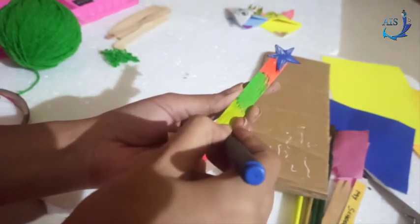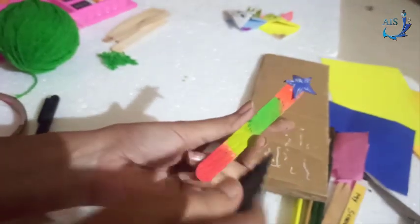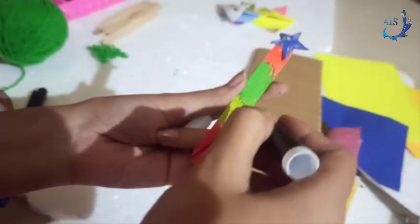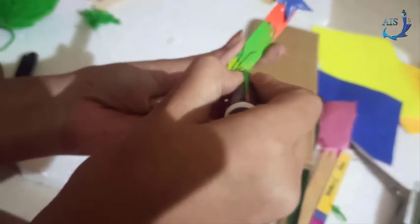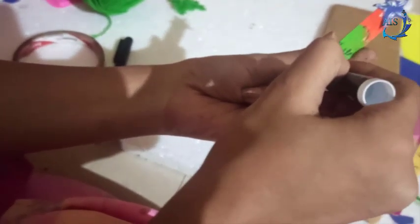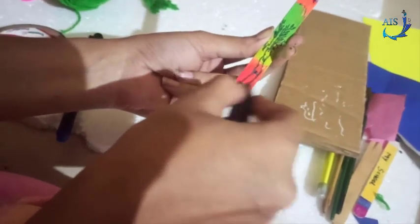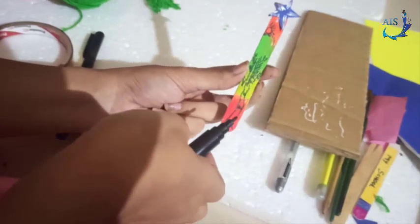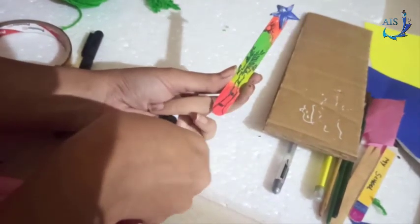After the paint dries, you can draw anything you like on the stick. I'll be drawing a tree. You can use a sketch pen or a small liner pen to draw trees, a sun, or any design here. See how nicely it is looking! After painting, always make sure to let it dry completely and then draw with a marker or sketch pen.